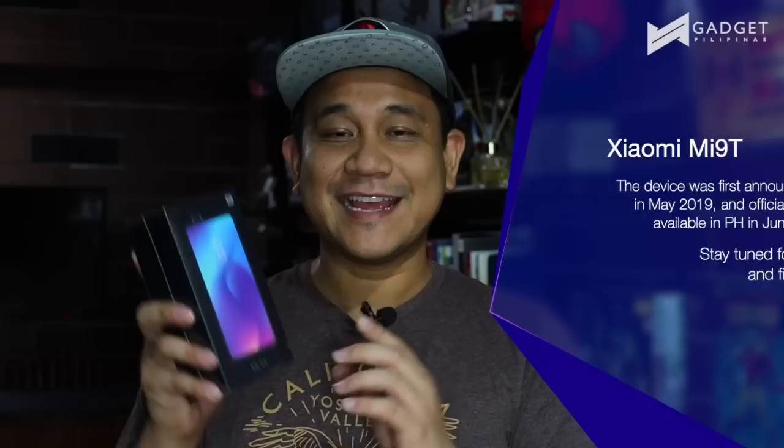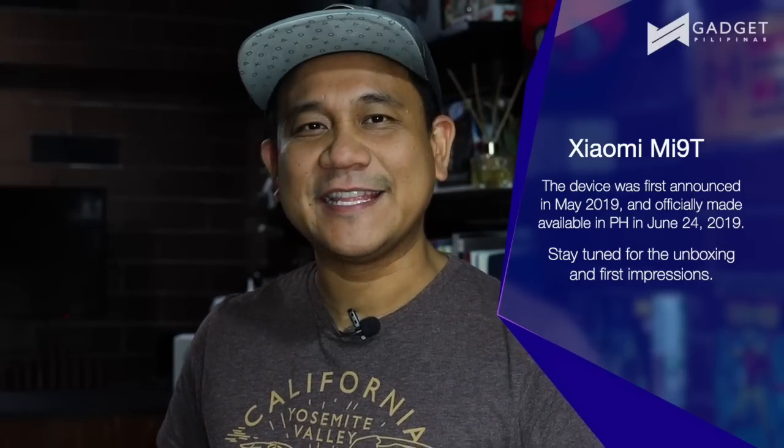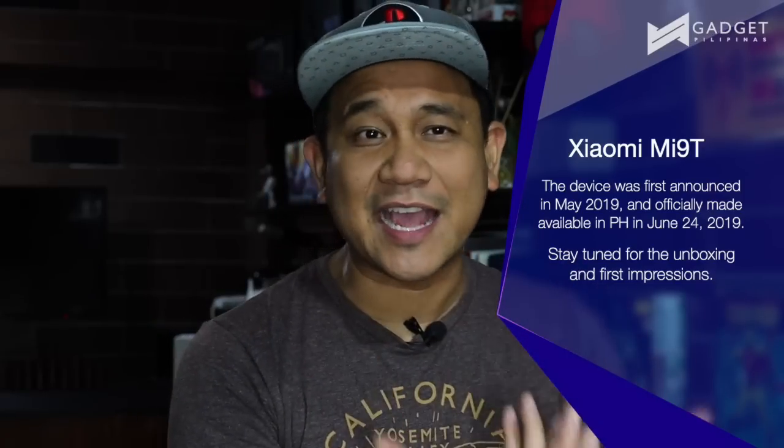A lot of people can attest to that. A lot of people have been buying Xiaomi devices here in the Philippines, and there is one particular product that they're currently promoting right now, and that is the Xiaomi Mi 9T. In other countries this is also known as the K20, but there's a K20 Pro and some people are reacting to that.